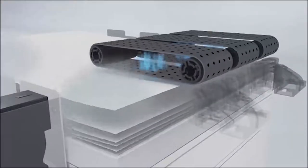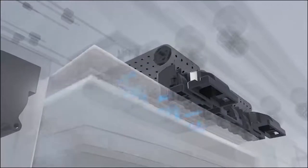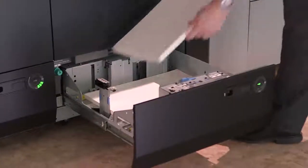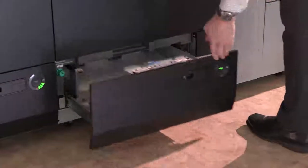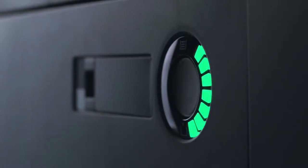All drawers feature suction feeding, air assist, and air separation technologies that work together to help deliver reliable, stable paper feeding across long production runs. Each drawer also features a light ring indicator, which allows operators to quickly and easily see how much paper remains in each drawer.